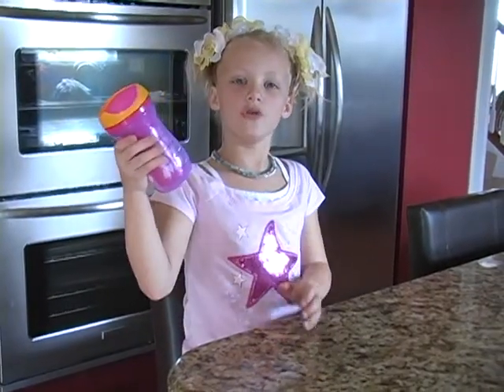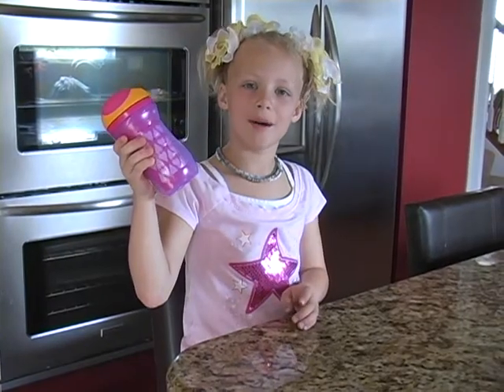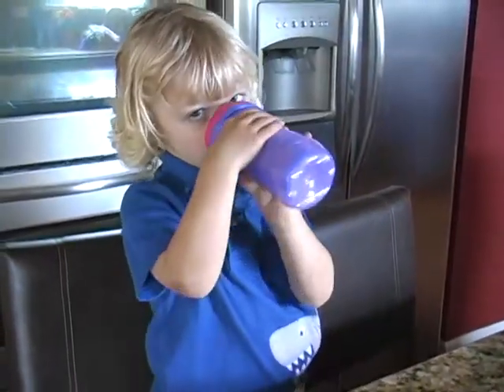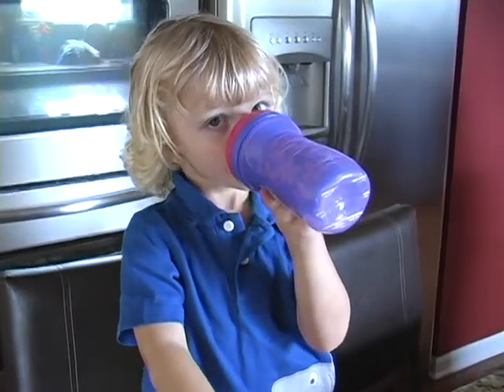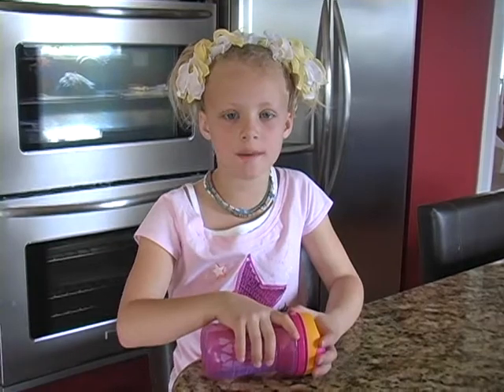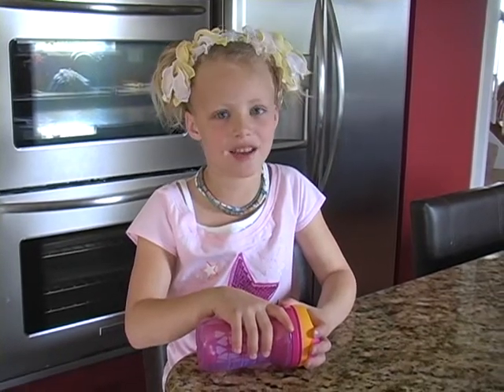Hi, these are the new Explorer Tommy Tippy Cups. These are for little kids, especially my brother. He loves them. Because when you get in the car, like if you drop them and you forget them, it doesn't leak so my dad doesn't get mad.